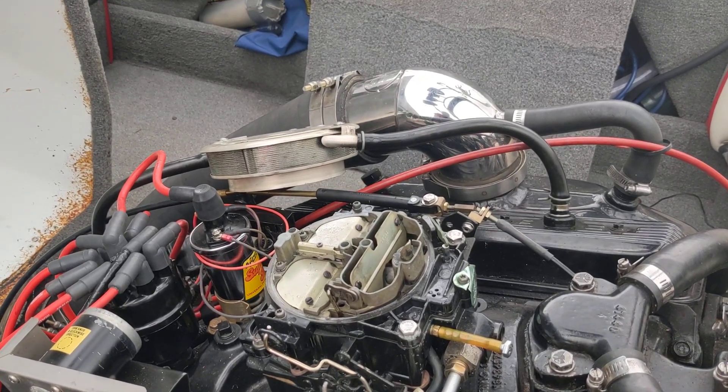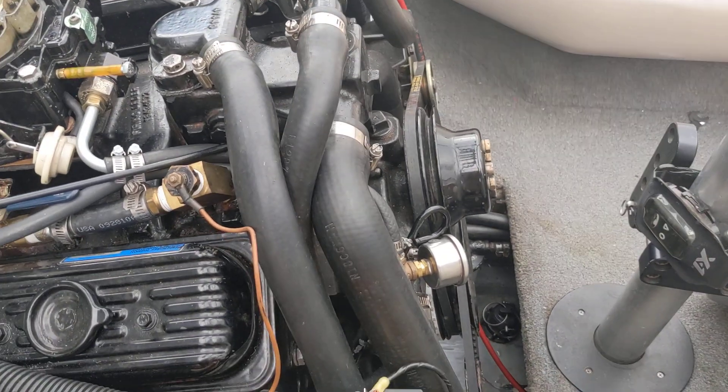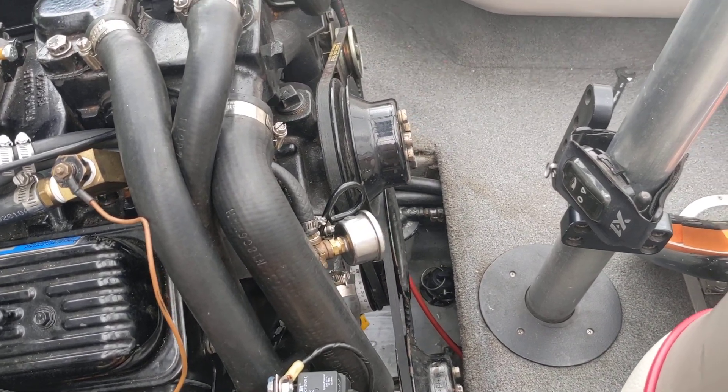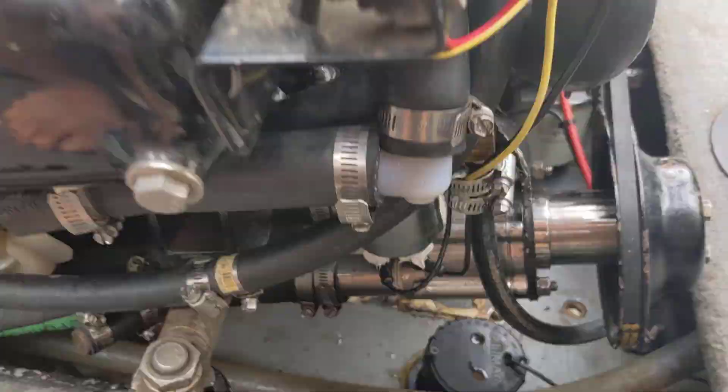I've got a Mercruiser 5.7 comp ski in a Malibu Sunsetter that I cannot figure out a hot start issue. I've changed the fuel/water separator down along the stringer and I've swapped the mechanical pump for a Carter electric pump.